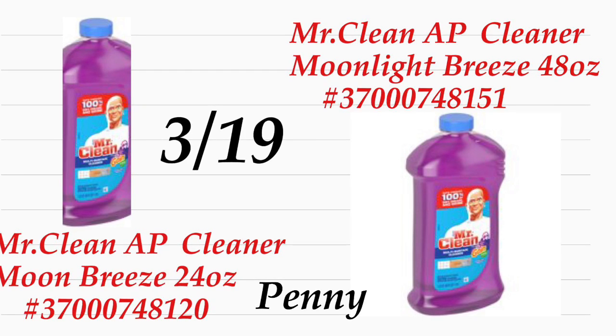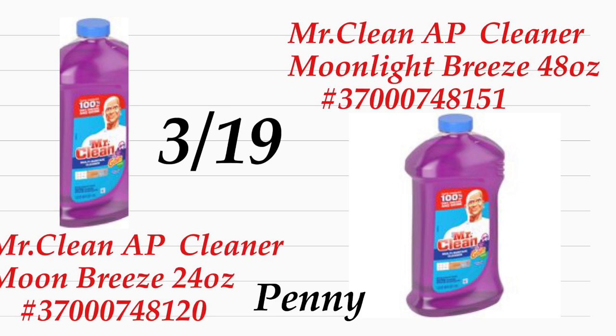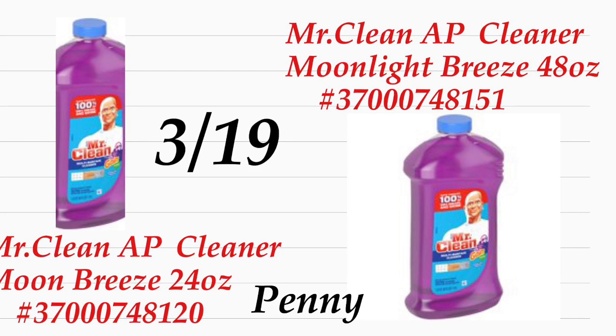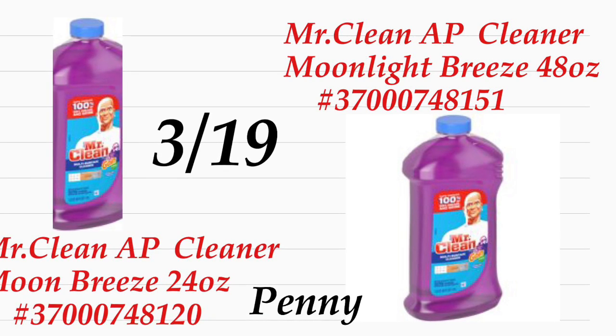Acuérdese, por favor, que no pregunte a su cajera ni a su manager dónde puede encontrar productos de penny, porque no están en su puesto para decirles que tienen productos de penny. Eso es todo por este video — solamente les quise compartir esto. Gracias por ver, no se les olvide darle dedito para arriba si les gusta que les comparta videos de Dollar General de productos de solamente un penny, y suscribirse a mi canal para más videos como este. ¡Gracias por ver y los veré en mi próximo video, adiós!